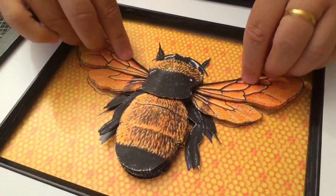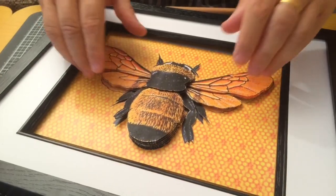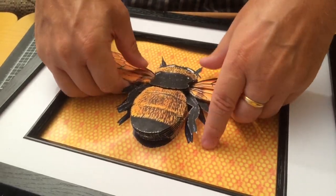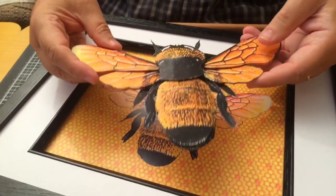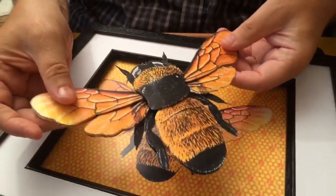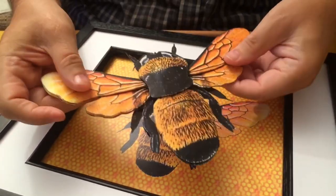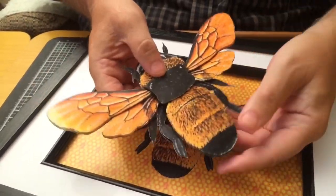Just sticking that down. What you can also do as well, if you want to make some interesting wall decorations, you could cut three or four of these out and just mount these directly onto the wall. I've got some white tack on the back here and they'd make some interesting decorations.